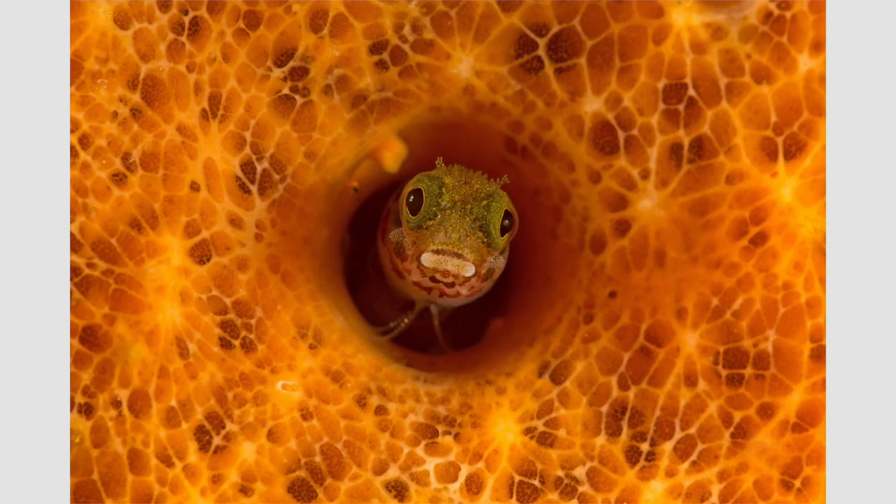I noticed a beautiful orange coral and glimpsed a blenny disappearing into a little hole. This image was not at all technically hard to get, but I had to wait a long time for that blenny to re-emerge. When it finally did, I had already locked my focus on the adjacent coral and just took a picture of the blenny. I think it's the background that makes the image so cool.